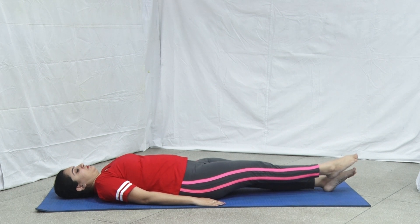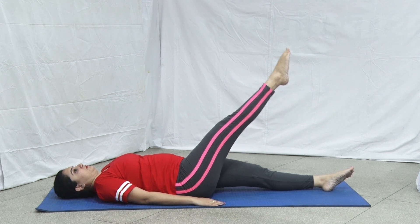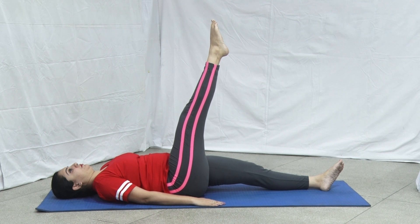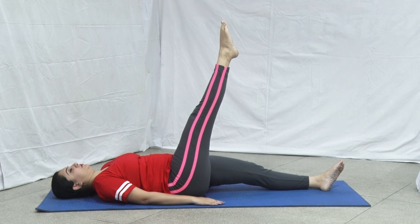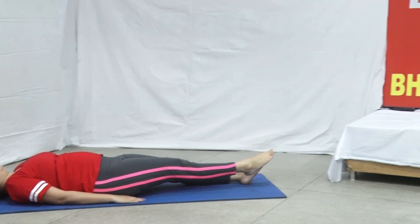Raise the left leg to 30 degrees, then further at different heights of 45 degrees, 60 degrees, 75 degrees, and 90 degrees. Hold this position at each height for a few seconds. After completing it, return to the starting position and take rest till the breaths become normal.